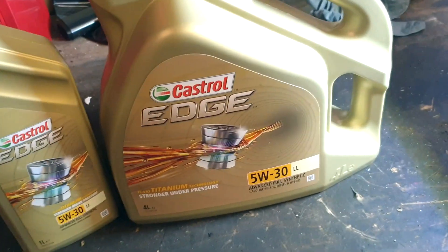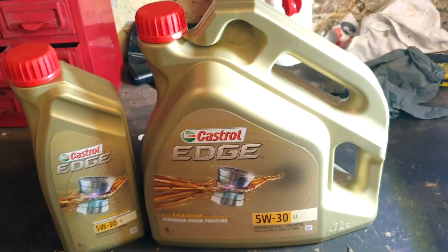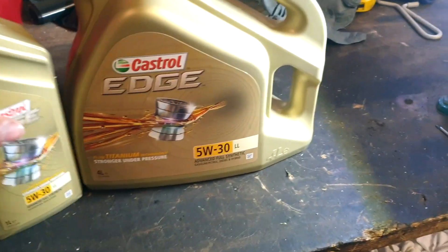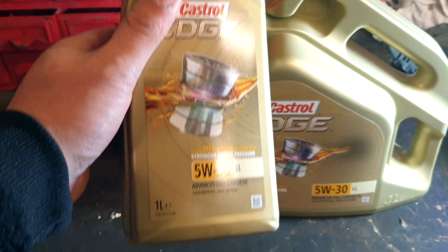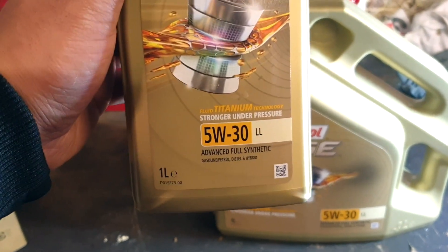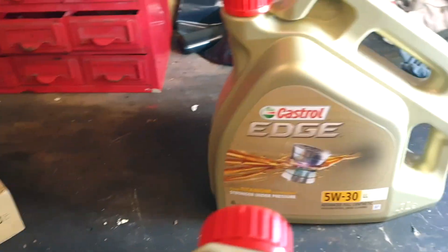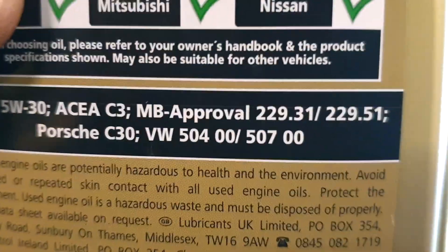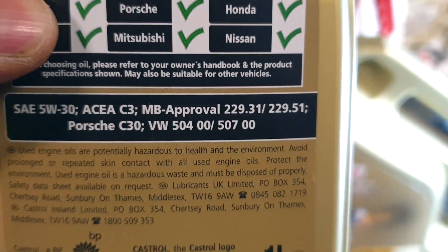So when you're buying your oil filter, if you're going to TPS or Audi or wherever you find the best deal, you've got to know what your vehicle takes. My Audi takes 5w30 titanium — there are different 5w30 oils so you've got to be careful. With Audi and VW, at the back of the bottle it tells you the approval code, and we're looking for 504/507, so that's approved.